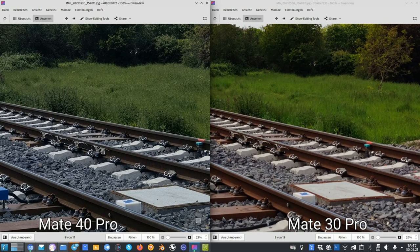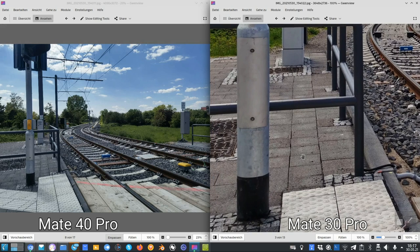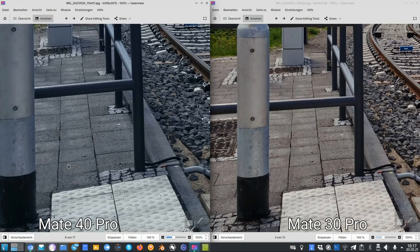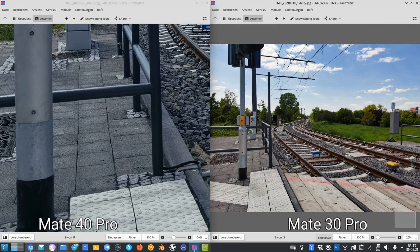Looking at the train tracks, the sharpness is way better on the Mate 40 Pro — it stays super sharp — while the Mate 30 Pro loses sharpness. In terms of color, the pavement appears more warm and yellowish on the Mate 30 Pro, and more bluish and realistic on the Mate 40 Pro. The Mate 40 Pro is definitely more realistic, while the Mate 30 Pro made everything look a little too warm.